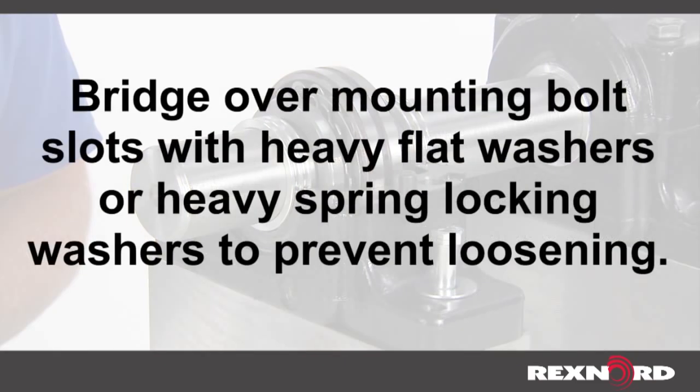Bridge over mounting bolt slots with heavy flat washers or heavy spring locking washers, which may help prevent loosening.